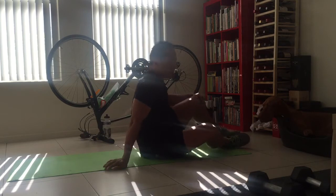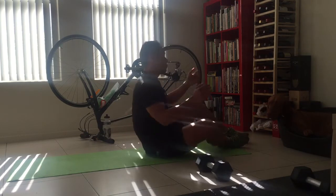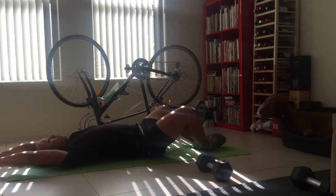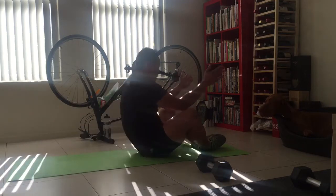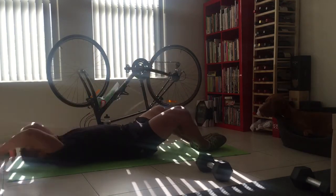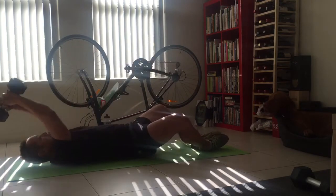And then you've got your butterfly sit-ups. You can use dumbbells to help you up or just go body weight. So nice and flat, together, hands above your head. If I'm going to use my dumbbells, this will help me — from here, touch.